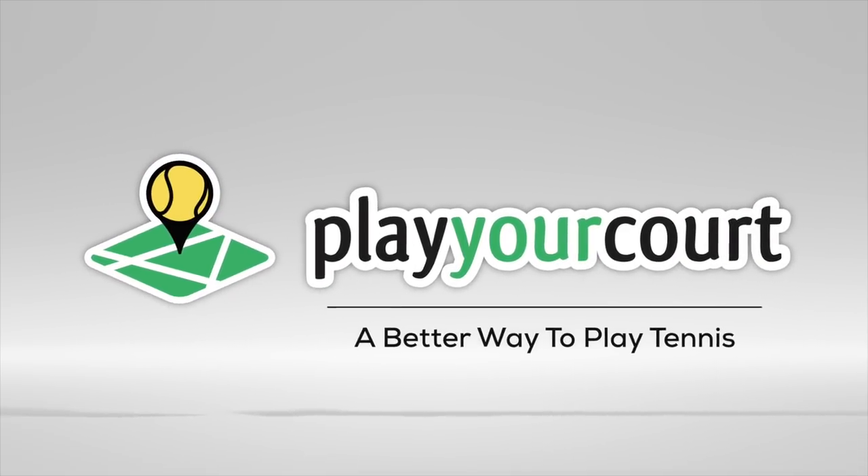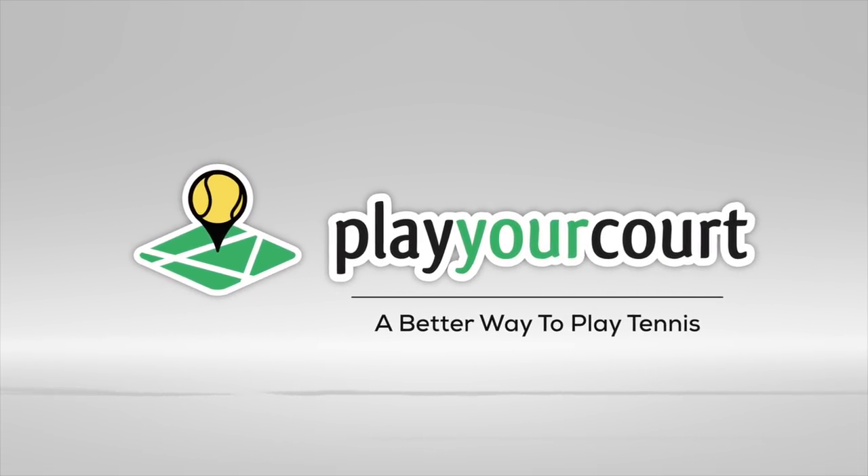Hey guys, Scott and Nate from Playercourt.com, and today we're going to show you how to hit a beginner overhead. So today we're talking about how to hit an overhead. To be clear, this video is for beginners or players with a PlayerCourt rating of 40 and below. So let's go ahead and dive right in.